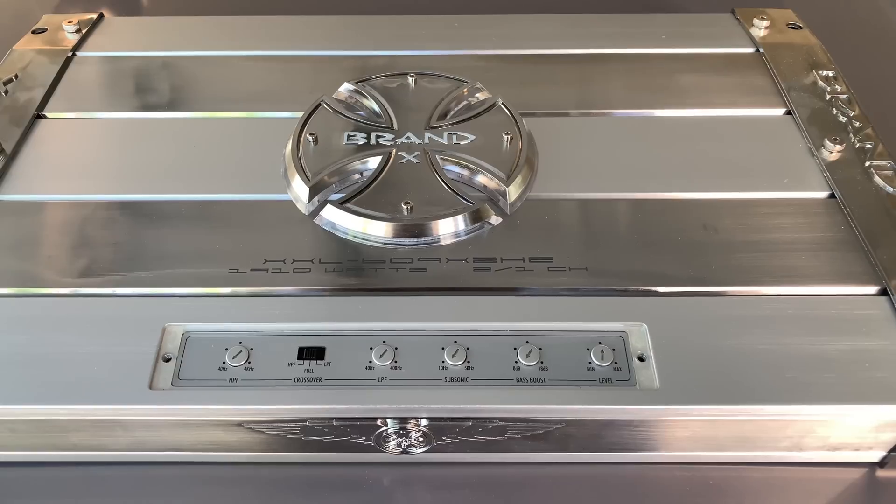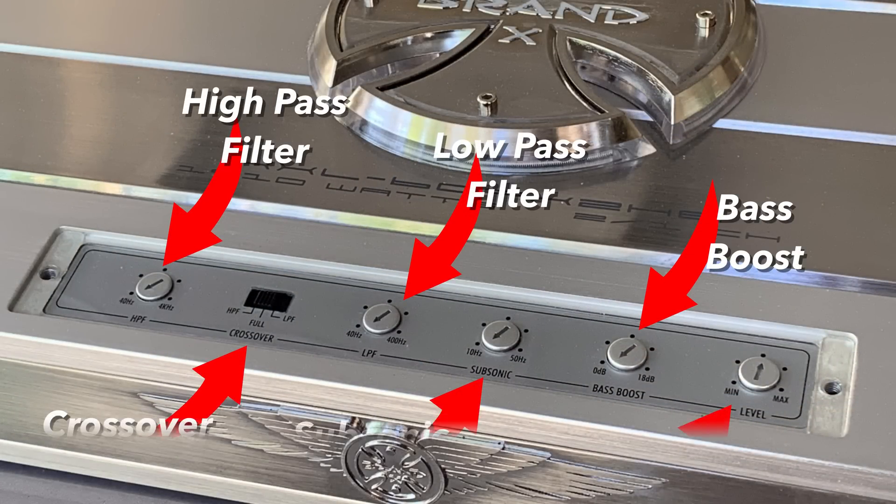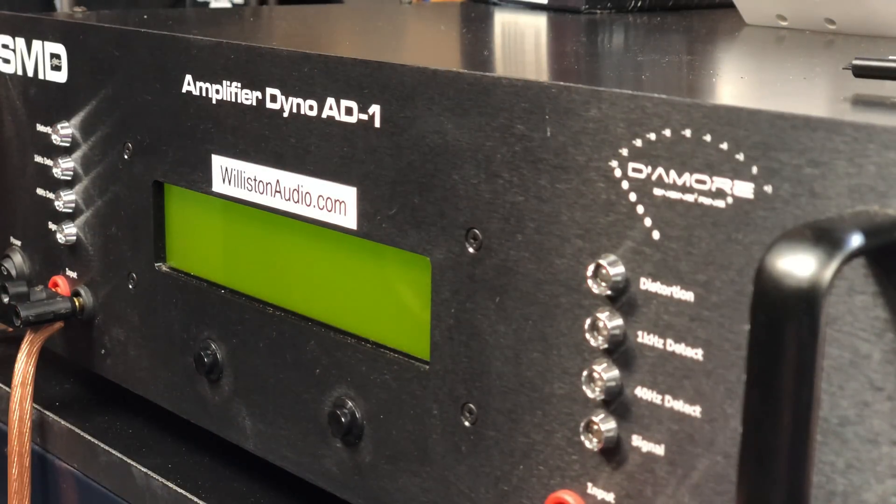Here on the top of the amp you can see there are some potentiometers and switches: a high pass filter, a crossover switch, low pass filter, adjustable subsonic — which is nice — adjustable bass boost, and the gain control. Now let's get the amp hooked up to the amplifier dyno so we can check out the RMS power output and see how it does.